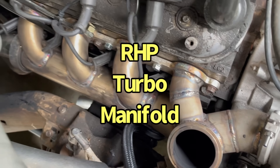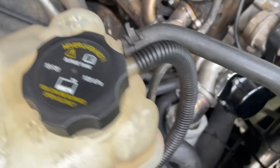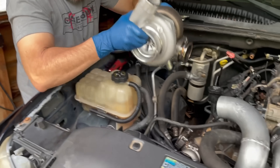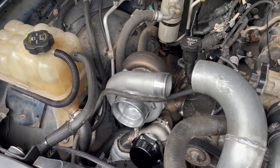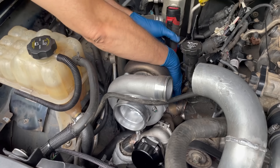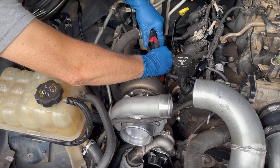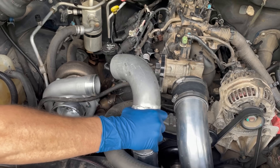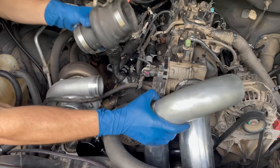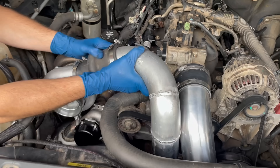With the manifold in place, it was time to install the GTX 3584 RS turbo with the 0.83 housing. Note that the install video might look a little weird because it's actually a removal video that we reversed. With the turbo in place, it was time for the discharge tube — watch for the magic. We taught our discharge tubes to just jump right into place.